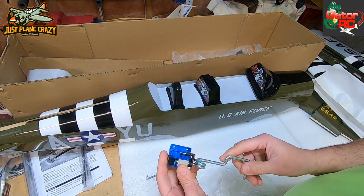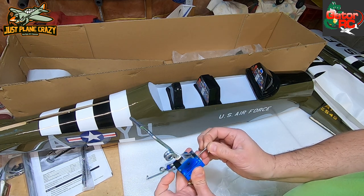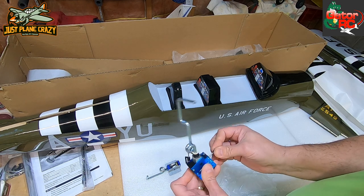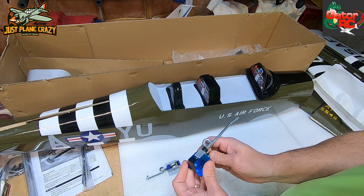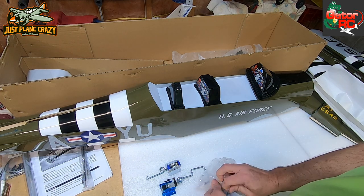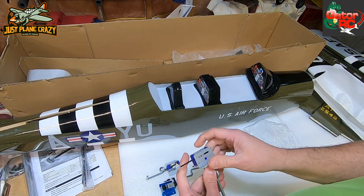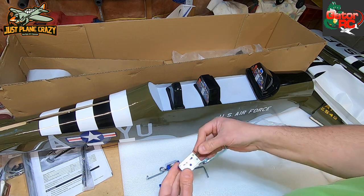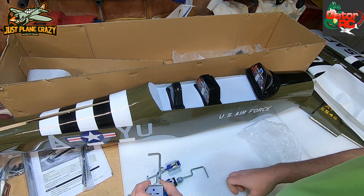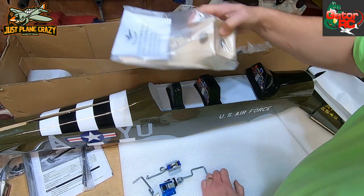Those are mechanical servo-operated retracts - you hook up a servo to it and you just pull that up and back. The benefit over electronic ones is there's no worm gear to strip out. The downfall is you add weight with servos operating them. But these are beefy - I can't believe it came with these, it's not what I expected. I expected wire pigtails. Those are stout - you bend those things, man, some days I don't have good landings, so maybe it's perfect for me.